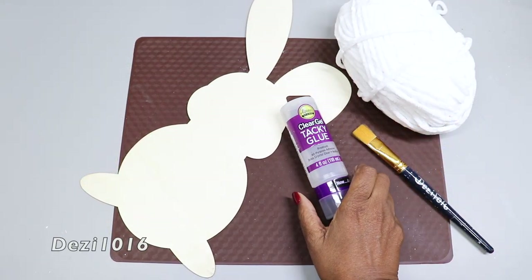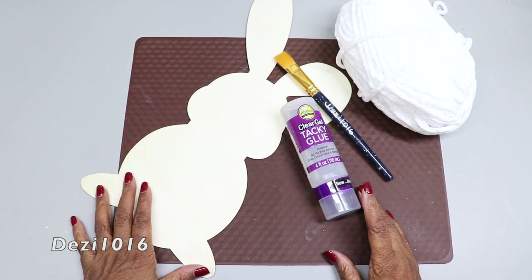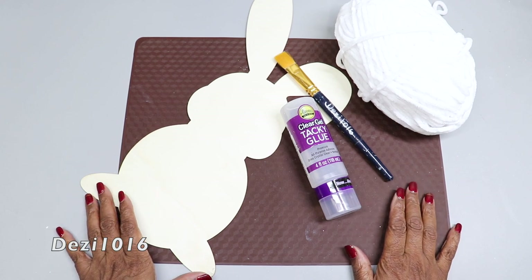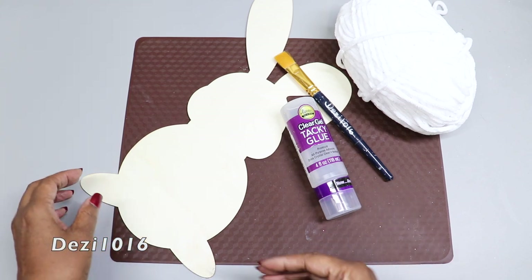Hey guys, thanks for joining me today and welcome back. Today I'm going to do something a little different — I'm going to create an adorable, easy-to-make fluffy bunny rabbit. This is going to be great for springtime decor, great for Easter decor, and you can even use this as a door wreath.